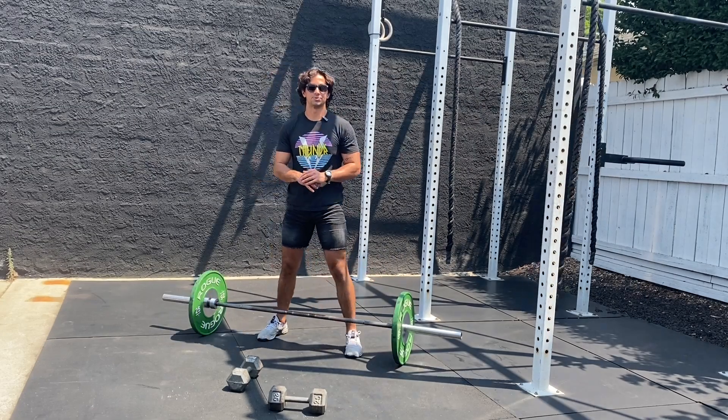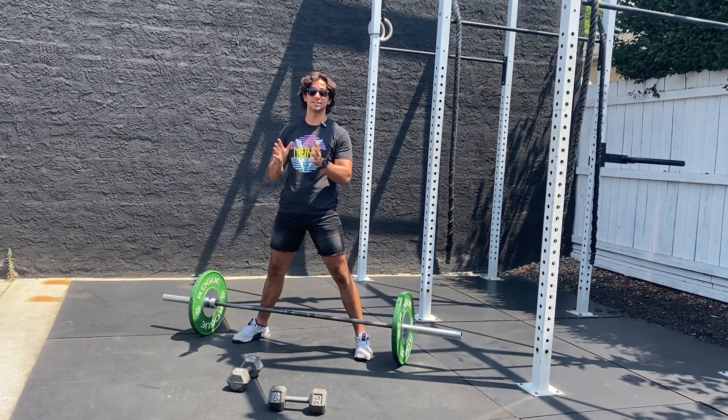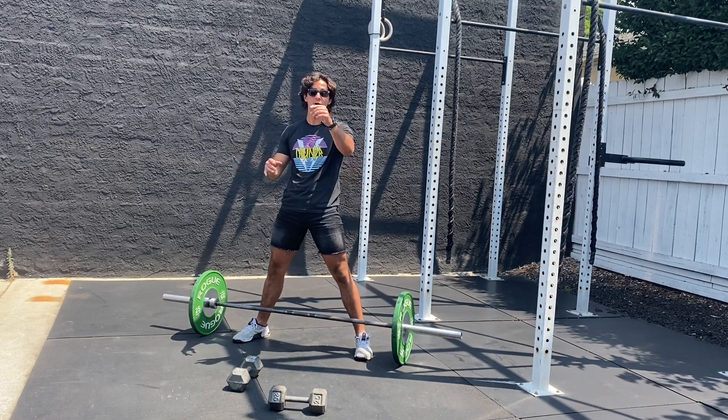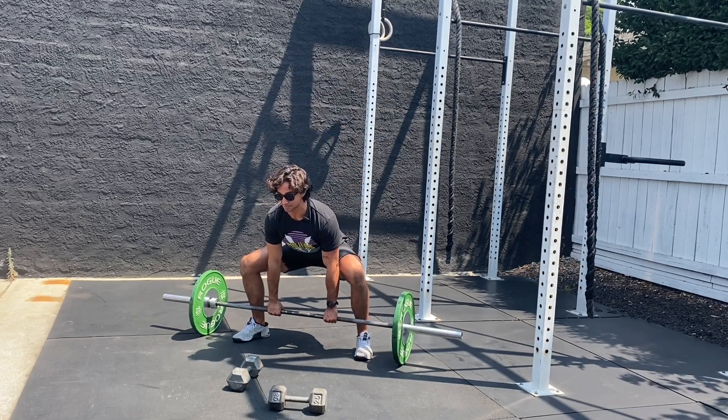We're going to smash our hamstrings and glutes with this awesome superset. From here, get into a split stance with your toes slightly pointed out. We're going to build up in three sets, doing eight reps with a three-second down phase. Nice tall chest at the bottom.